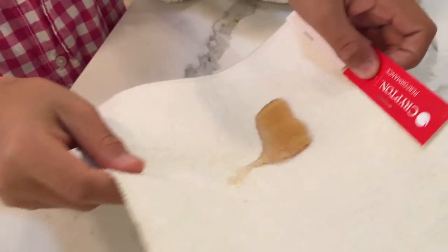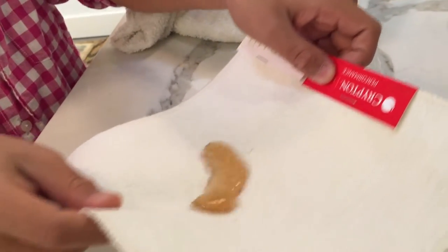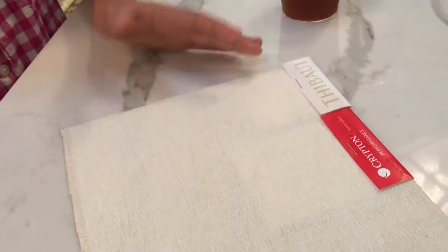No staining. It's resistant to stains, to odors, and watch as we just dab it up and it just disappears just like that.